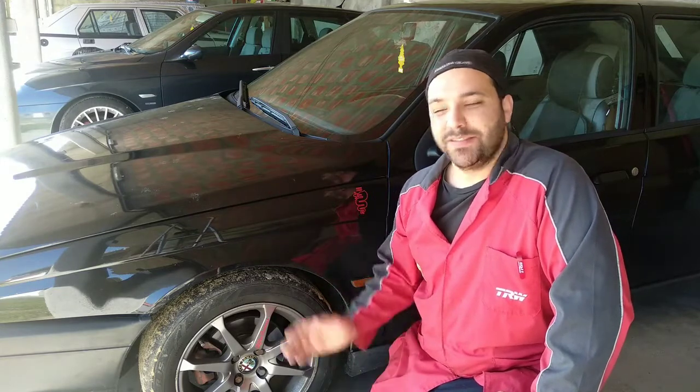Hello guys! This is my Alfa Romeo 155 from 1994, and today we are finalizing the subject of the horns not working. The theory behind my videos here is not just to teach you how to diagnose a horn, but really how to diagnose a simple electrical system with a relay.